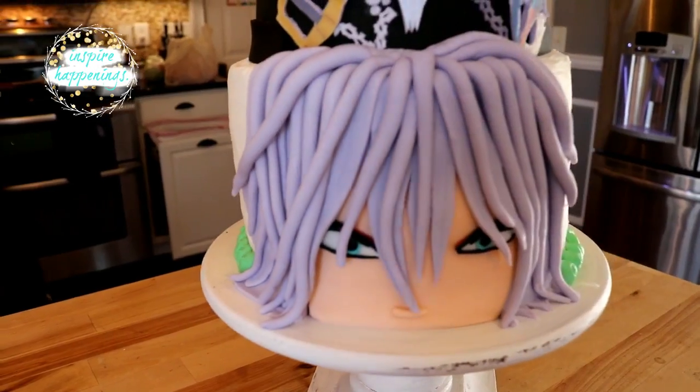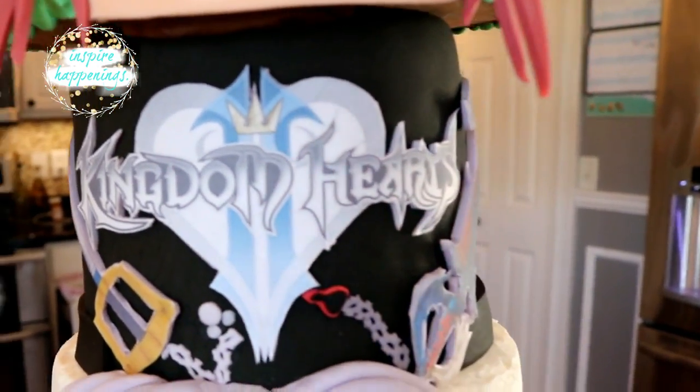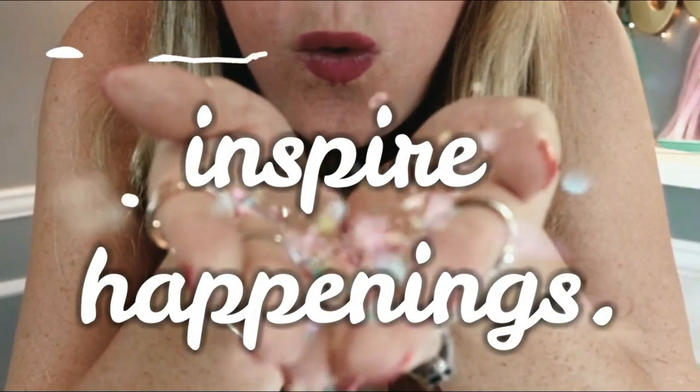Welcome to Inspired Happenings. I'm Missy, and today I'm showing you how I created this three-tiered Kingdom Hearts cake. For my son's 17th birthday party, he asked me to make him a Kingdom Hearts cake with his two favorite characters on it.